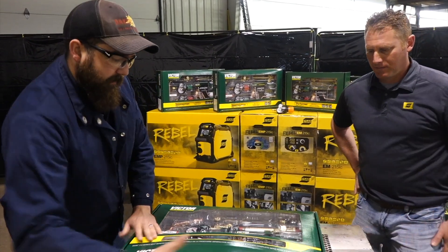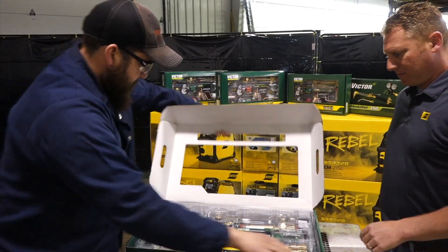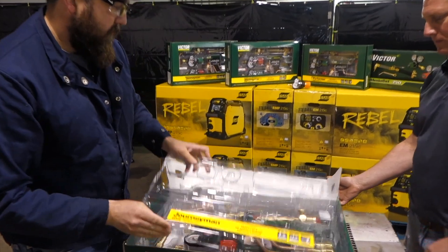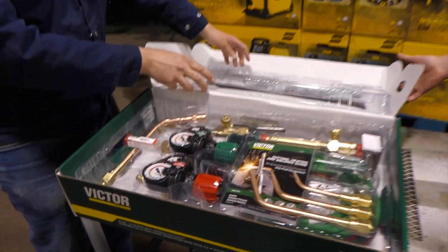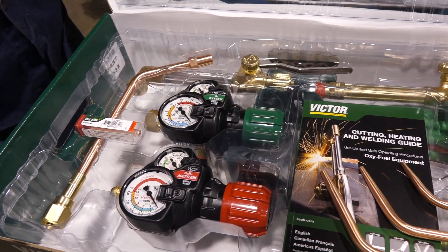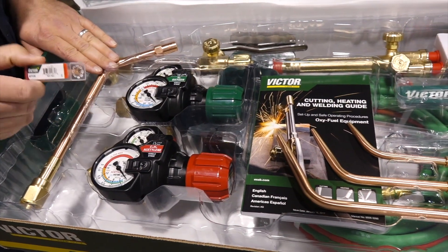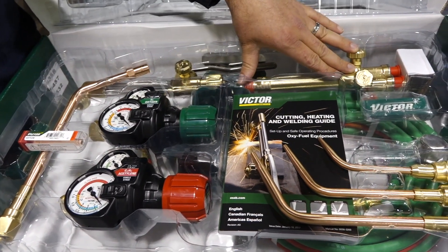So let's go ahead and open it up. Pretty well packaged in there, everything's pretty tight. So here at first opening the kit, you notice you get rosebud brazing tips, two regulators, a cutting tip, your cutting attachment, and your torch body.